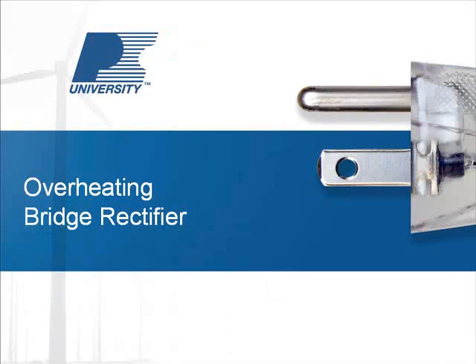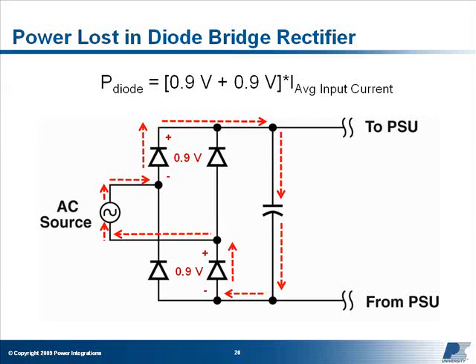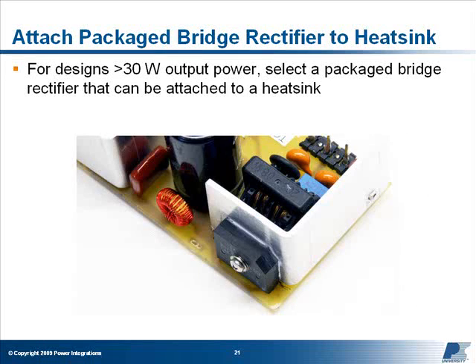Bridge Rectifier: The power lost in a diode bridge rectifier is equal to the average input current multiplied by the worst-case forward voltage drop of two diodes, which is about 1.8 volts. Selecting diodes with a larger current rating will reduce the resistive losses and lower component temperatures. For designs with an output power more than approximately 30 to 40 watts, it may become necessary to select a packaged bridge rectifier that can be attached to a heat sink.